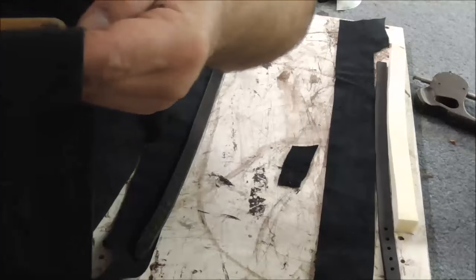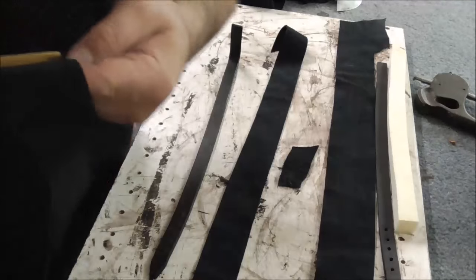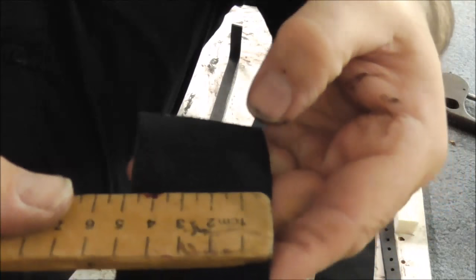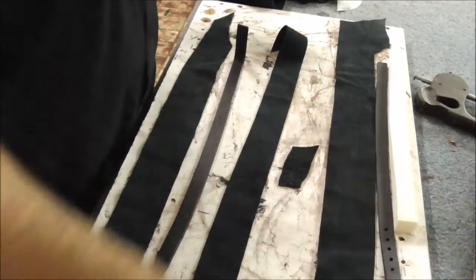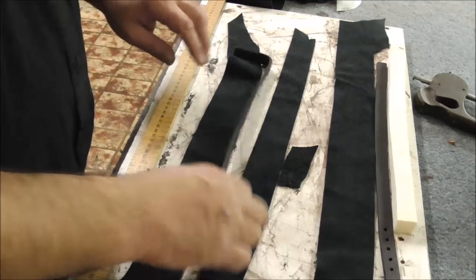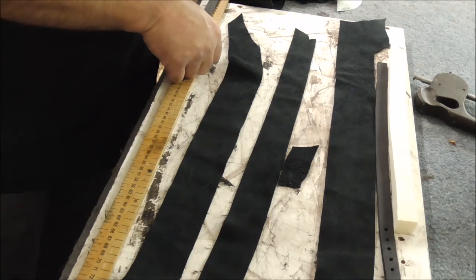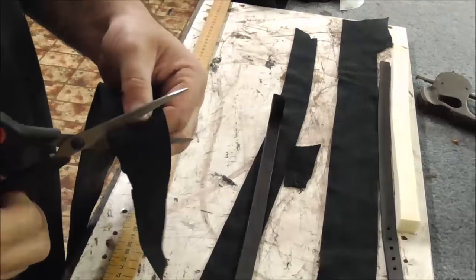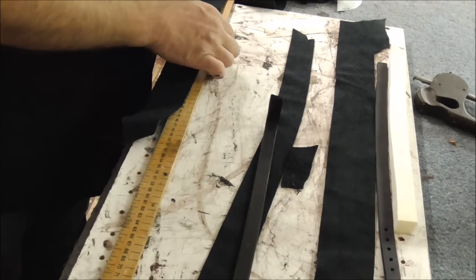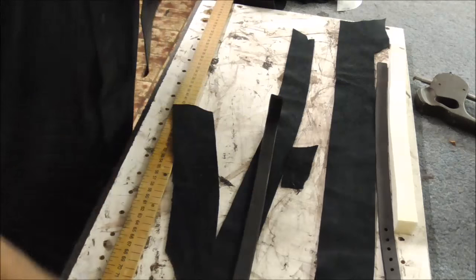So this piece of leather here is going to be about four and a half centimetres wide — I've already cut it. The length I decided I wanted was 26 centimetres. So I'm cutting this to 26 centimetres — there you go, pair of scissors, cut that off in a nice straight line. That's the length of my padding.